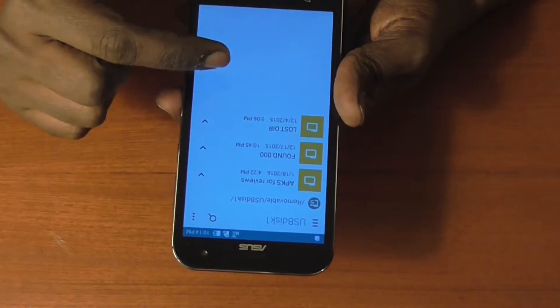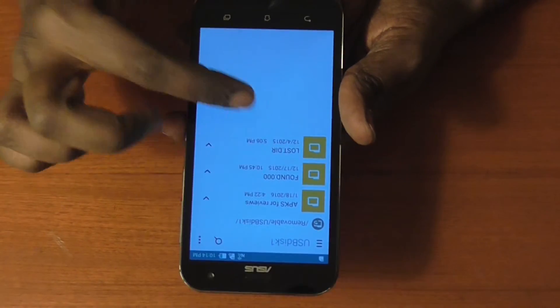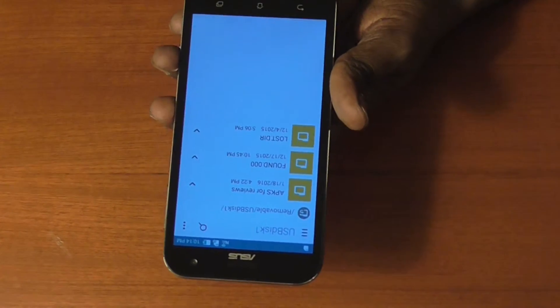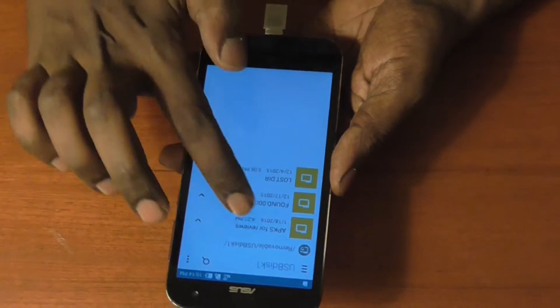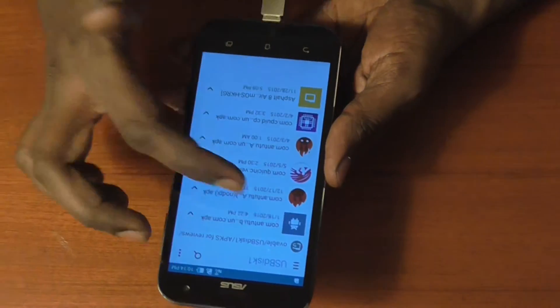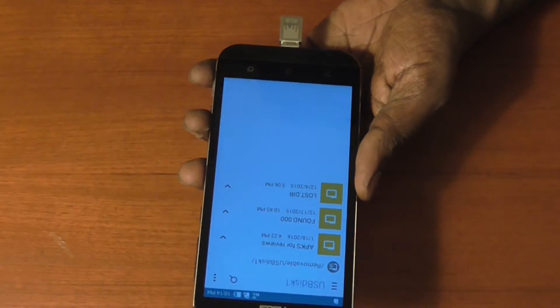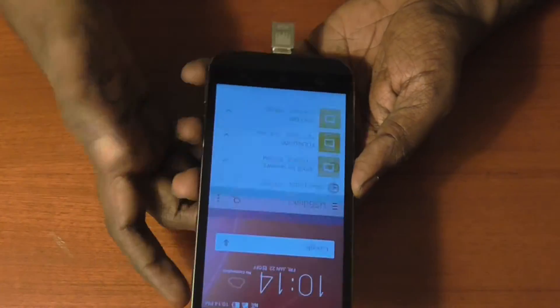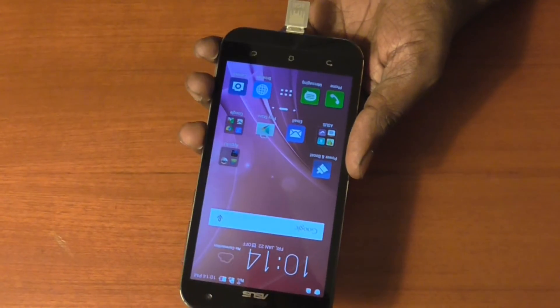Here you can see these are the files stored on this USB OTG device — usually some APK files we use for reviews. So that's it — you can say the Asus Zenfone Zoom supports USB OTG.